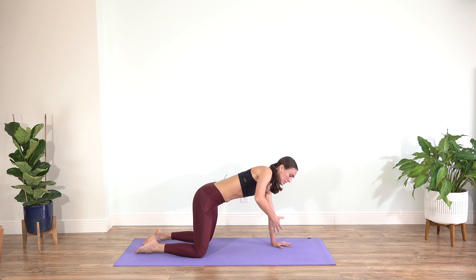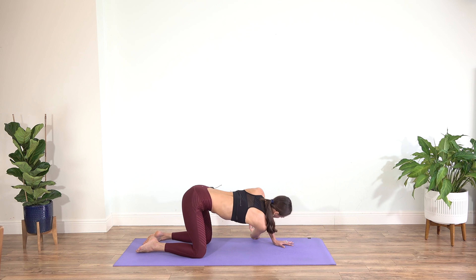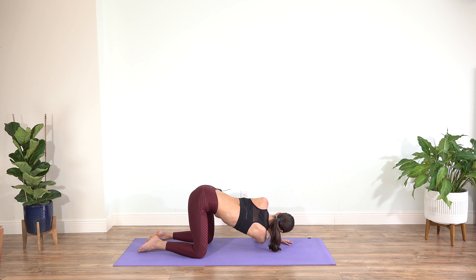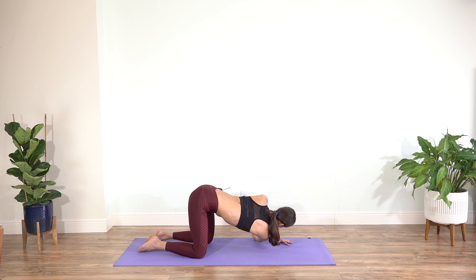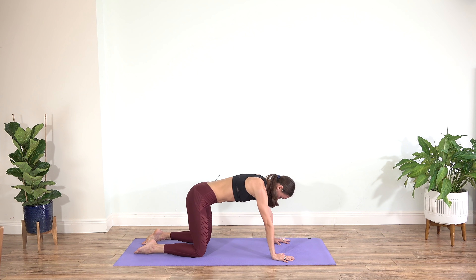Press your left palm into the mat and find your twist. Reach your right arm up to the ceiling, then slowly begin threading your right arm under the left armpit and reach your shoulder down to the floor — maybe you'll touch, maybe not. Just find your twist, trying to stack your shoulders. Press your left palm into the mat, inhale rotate to the right side, exhale find your twist. Inhale up, reach the fingertips up; exhale down, lower your right shoulder down and stay here. Press your left palm into the mat and direct your left shoulder to the back of the room.